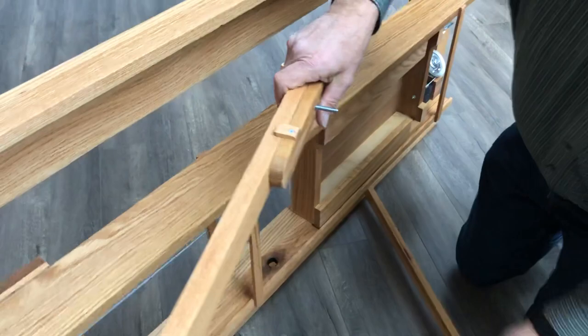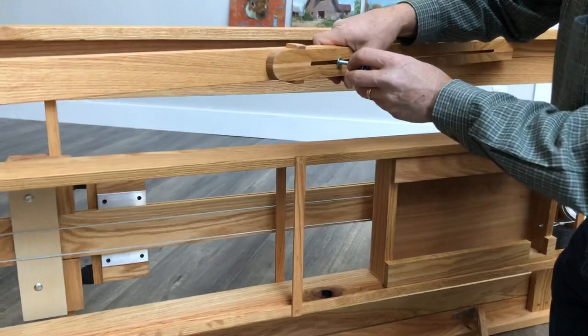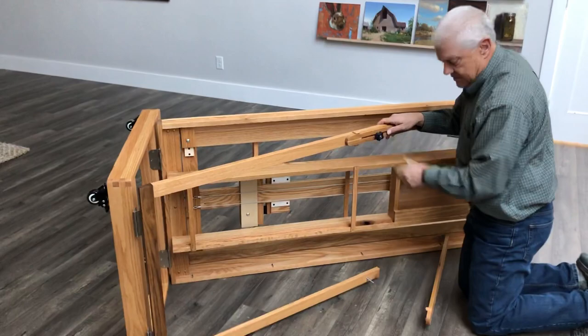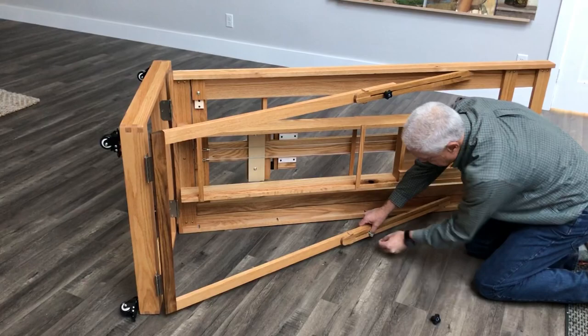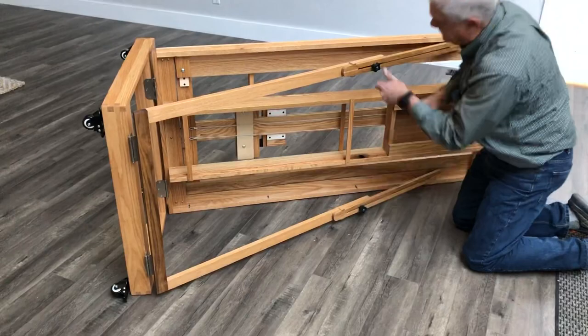Swing these out. Put that in. Put the washer on. Put the knob on. I'm going to swing this just a little bit. Same thing here. Just snug them up a little bit, and then we're ready to put it on its feet.